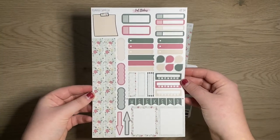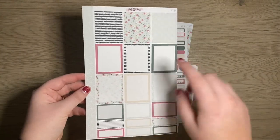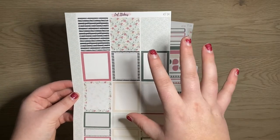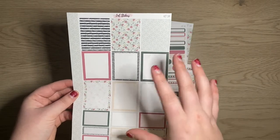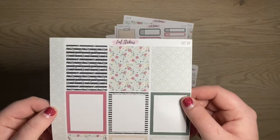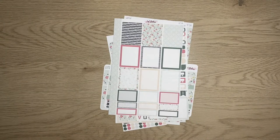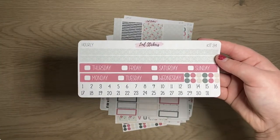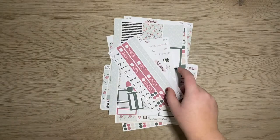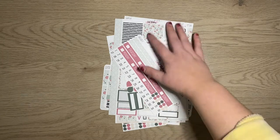Here's the planner sampler page and the full boxes. Not every kit has clip art in it, so there may be some kits that don't have clip art but still have very pretty boxes. Then last but not least is the hourly stuff — here are the headers and here is the add-on. That is that for kit 34.